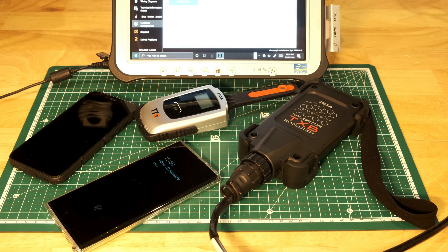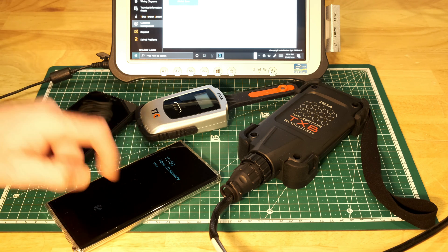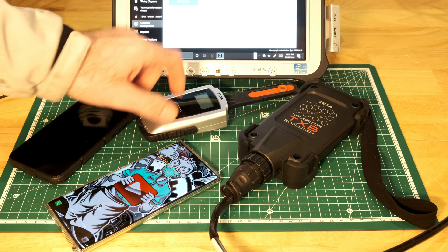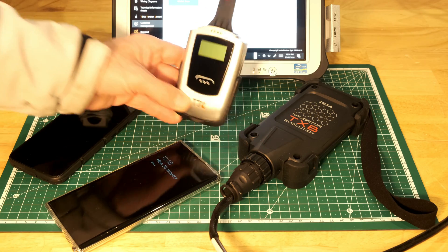Okay people, so you want to know whether or not it's possible to use a mobile phone to test your cam belt tension, as opposed to the very expensive TTC tool that Texa make.